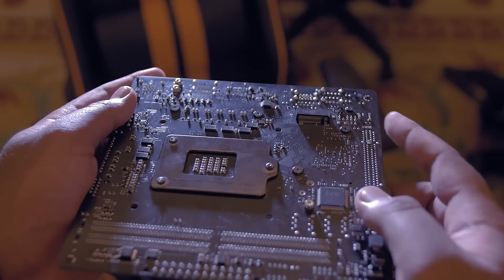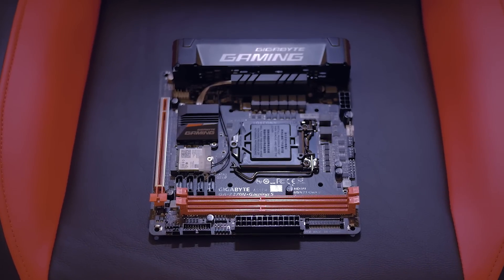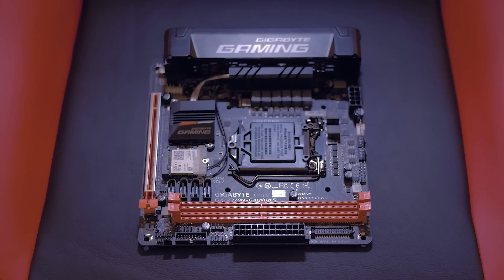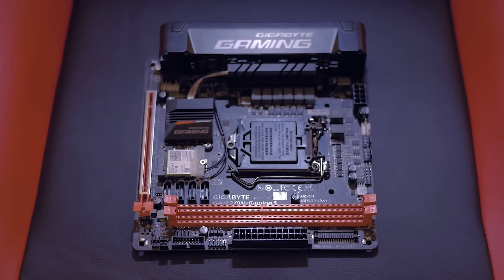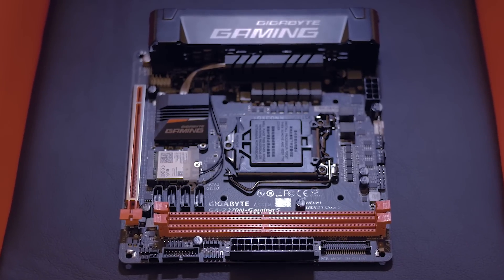It was designed from the ground up for overclocking enthusiasts. Not only is the BIOS supposed to hold a ton of advanced options for people running liquid nitrogen or ultra-high-end water cooling, but there is also a 6-plus-2 all-digital PWM and memory slots that support extreme memory speeds.